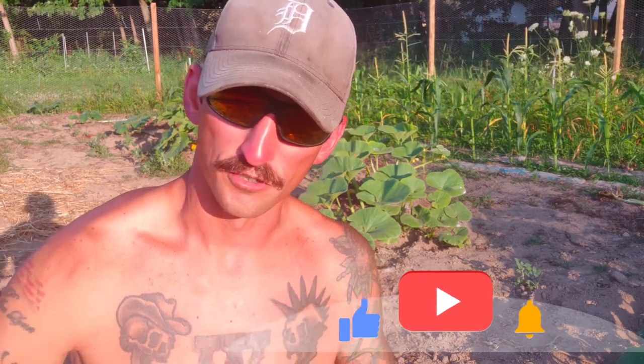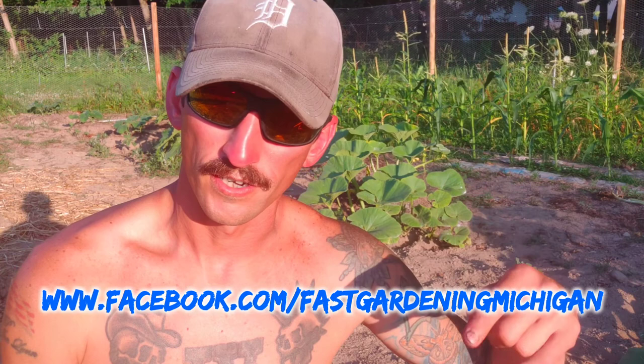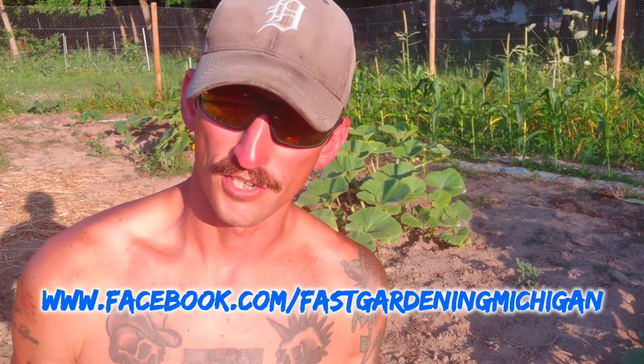Before we start probing these pumpkin vines, pause the video and subscribe to the channel, and leave a comment so we can chat about squash vine borers or anything else gardening related. Also check out the Facebook page — you can search Fast Gardening Michigan on Facebook and give the page a like and a follow. I have a lot of bonus content on there, but we're running out of time and your plants are dying, so let's jump right in and get these nasty grubs out of these pumpkins.